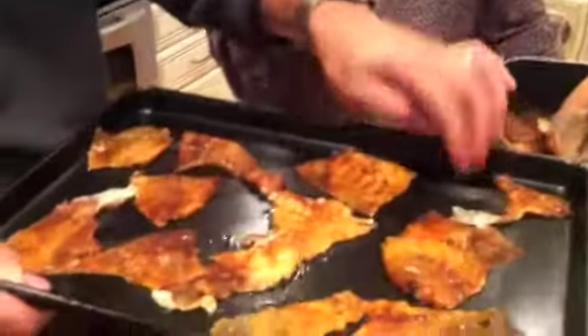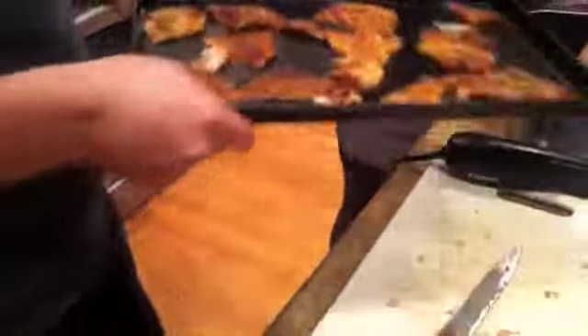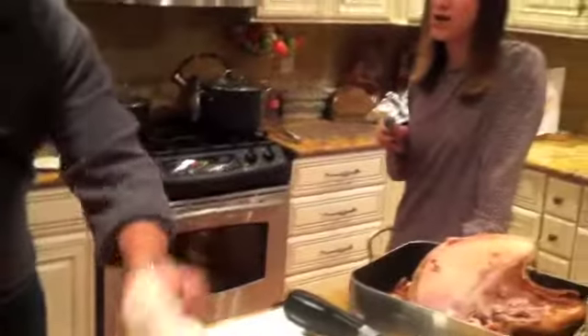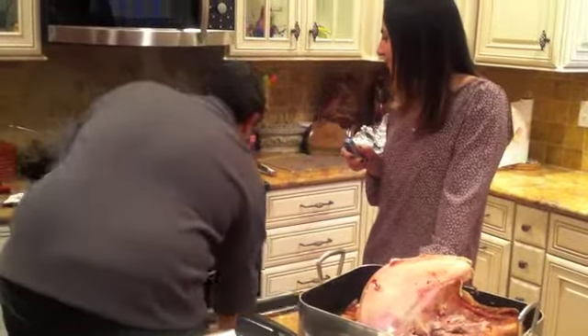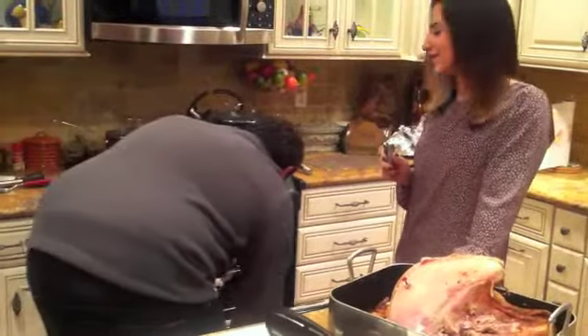Just kind of throw it on there — looking fancy. And pop it in the oven. What temperature? I don't know — 350, 400, whatever. I don't think it really matters. You can broil it. There's like four other things in there already, so it's truly Thanksgiving.